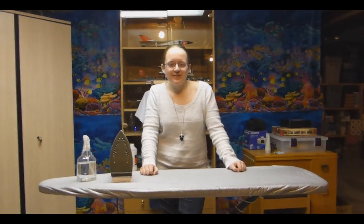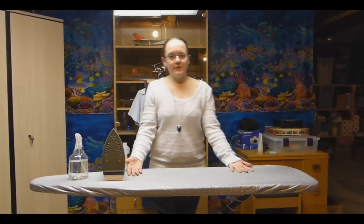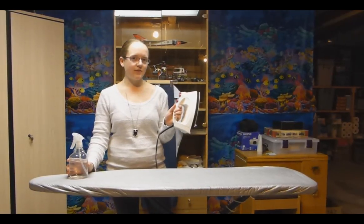Hi, I'm Warren Officer Kelly and today I'll be teaching you how to iron your uniform. We're going to need some things before you start out. Firstly, we're going to need an ironing board. You're going to need an iron, and a spray bottle if your iron doesn't have one or if it doesn't work.